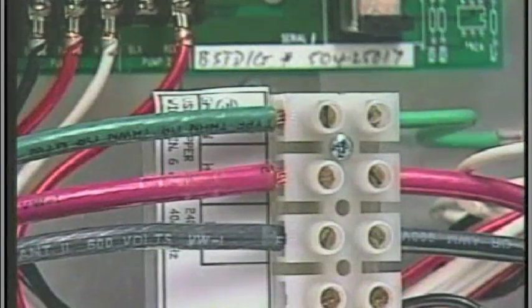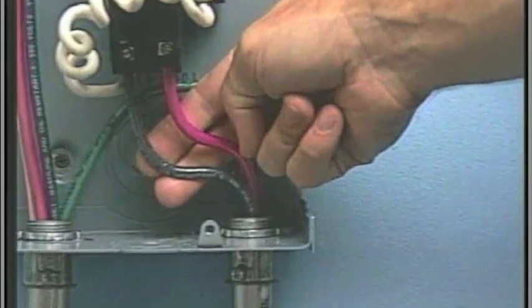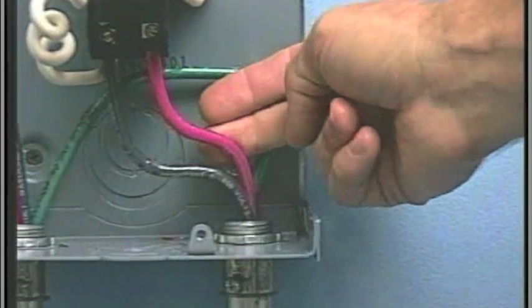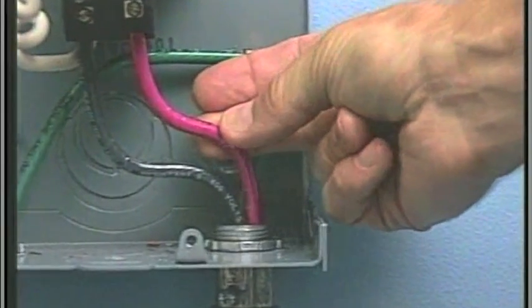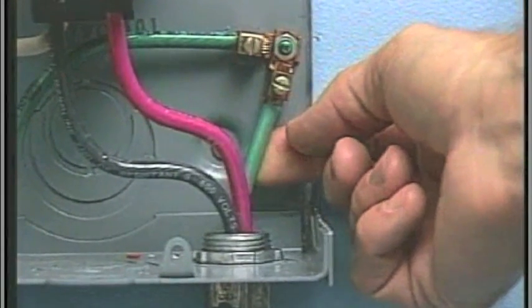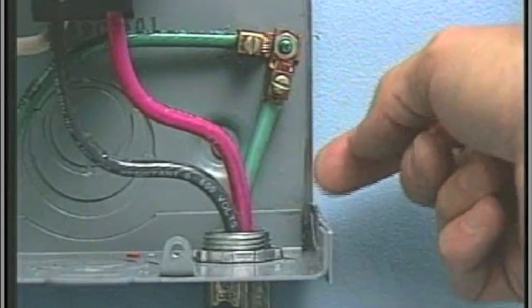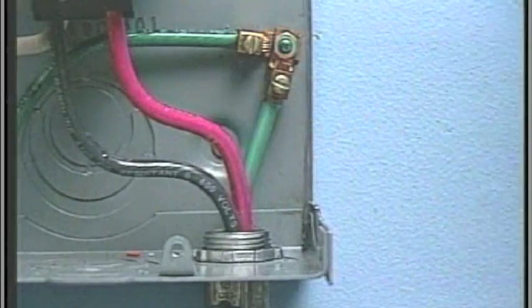If the spa is equipped with a 240-volt dedicated control system, the black wire from GFCI load out one and red wire from load out two, along with the green ground wire connected to the chassis, will exit this box via conduit routed to the spa control system.